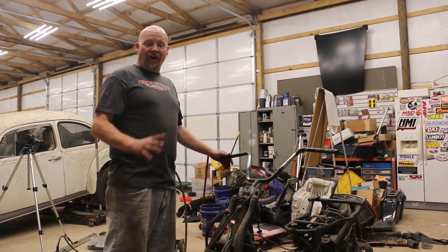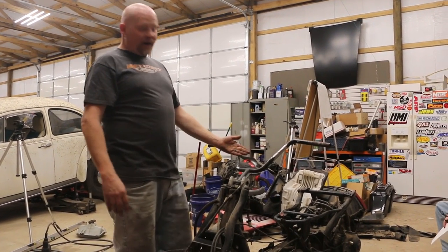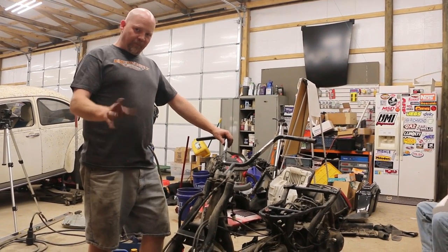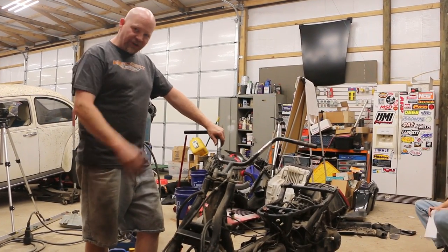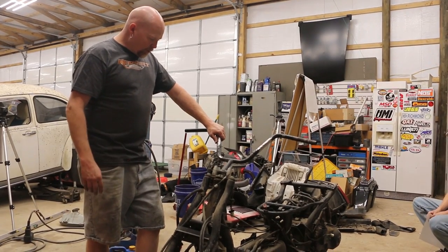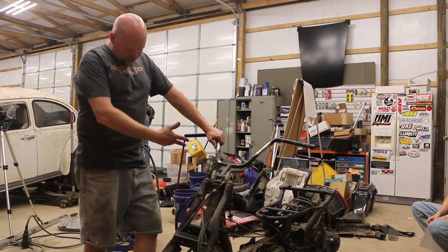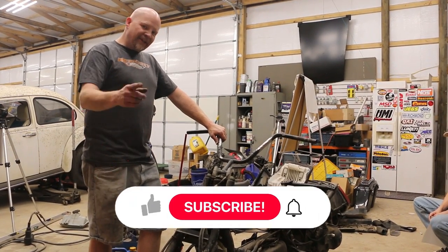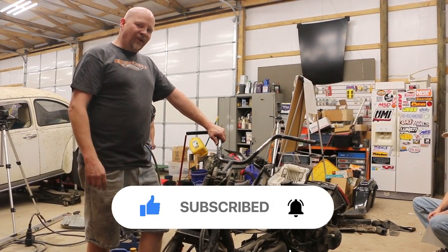Alright, so we have completely stripped our Honda Helix. We've modded the handlebars and we've come up with somewhat of a game plan on how we're going to do the rest of it. So we're going to come back tomorrow, start doing some more stuff, and we'll have another episode ready for you in a few days. Thanks for watching — don't forget to like and subscribe. We'll see you next time. Let's make magic.